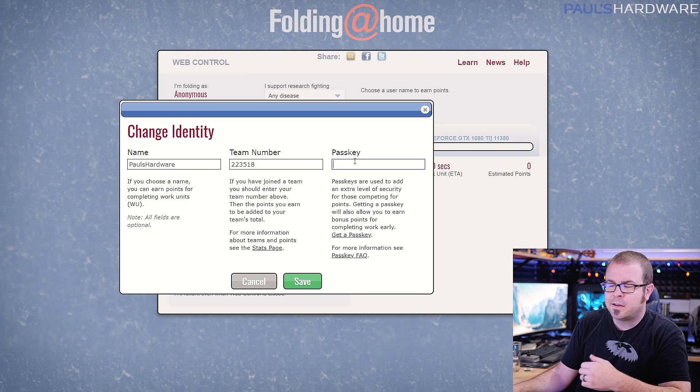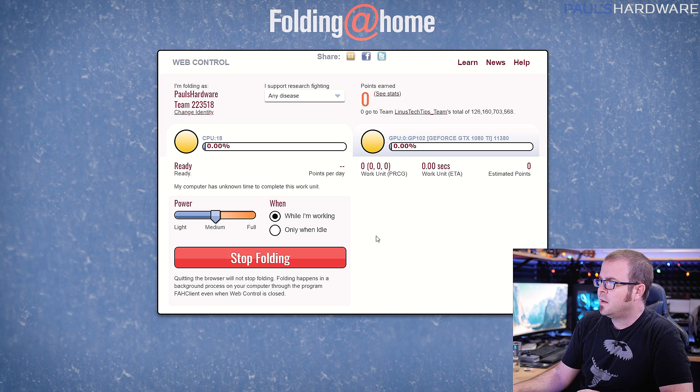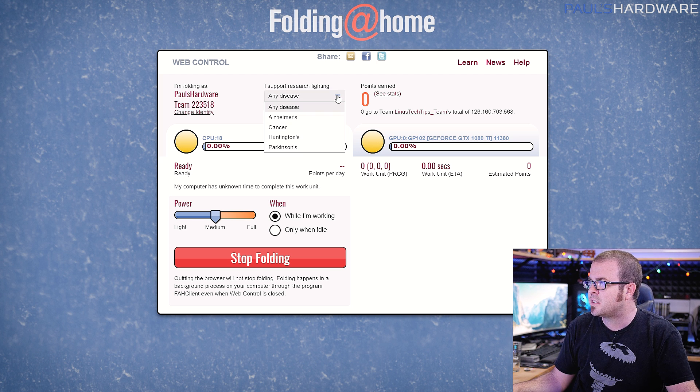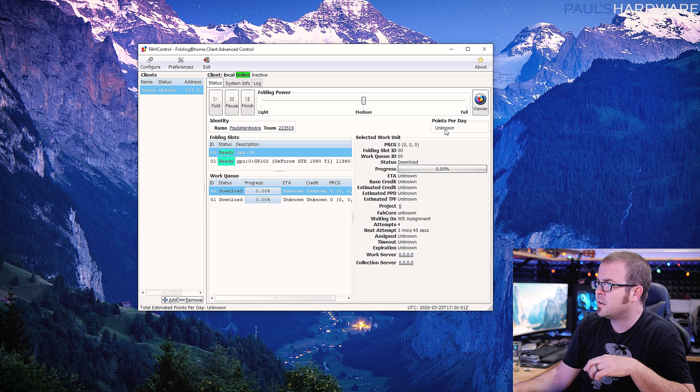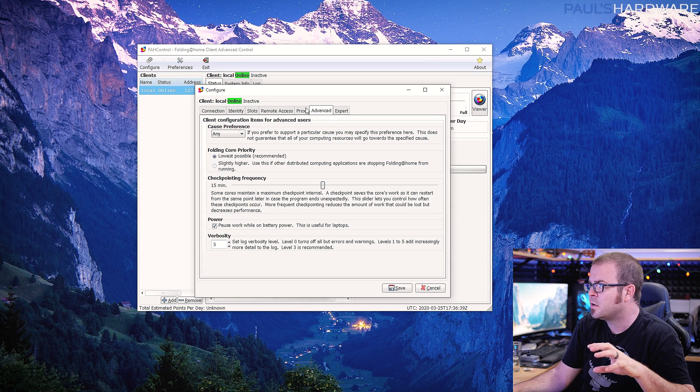Because they are overwhelmingly winning the poll, I'm going to join the Linus Tech Tips team — you can change this in the future. You have the option to do email verification: click 'Get a Passkey,' give your email address, they send you a passkey, you enter it here. That prevents people from stealing your work units. I've punched my passkey in and there it goes — it's automatic. The COVID-19 folding efforts have been placed at the top of the queue. Make sure you're set to 'Any Disease.' You can go into the advanced control interface to check workloads and configure the cause preference to 'Any.'